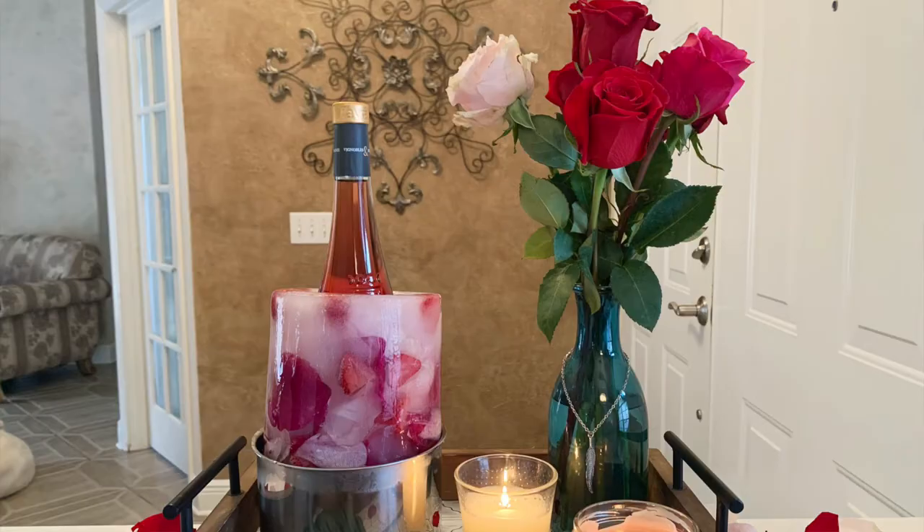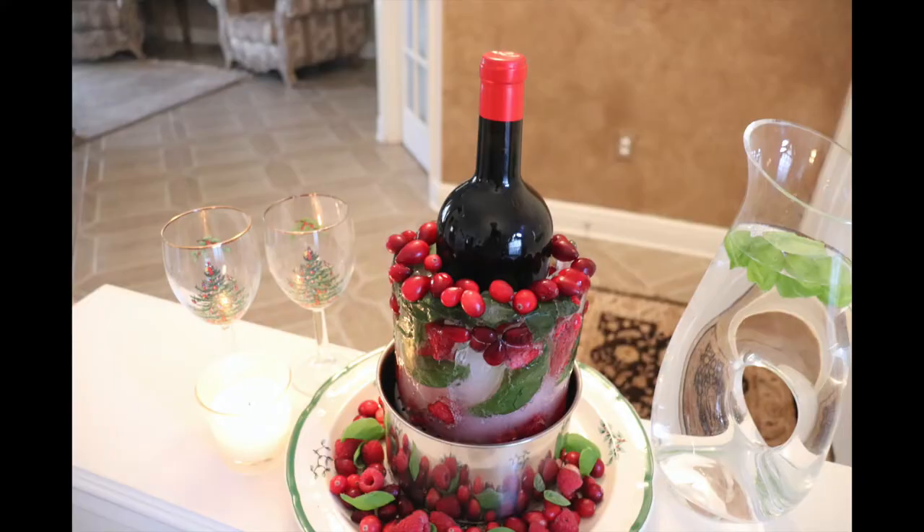What you want to do is choose a theme — it could be fall, romance, lemon slices. You want to choose all your different ingredients. I got some fresh flowers from the grocery store, and I also went out to my garden. I grabbed a couple of different leaves, and then I grabbed some oranges, some lemons, some lime. I've created so many different versions of these, and this is the thing I get the most compliments on, by far.